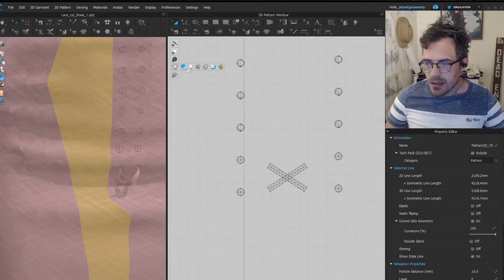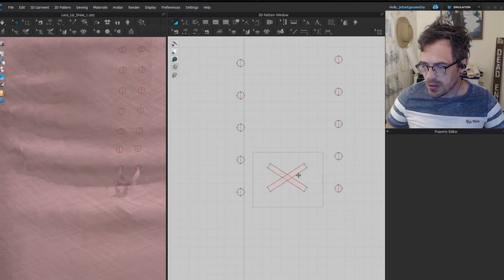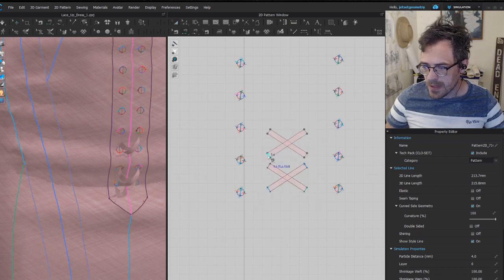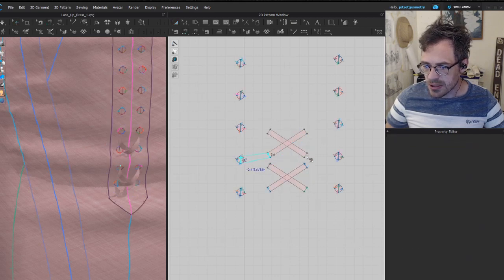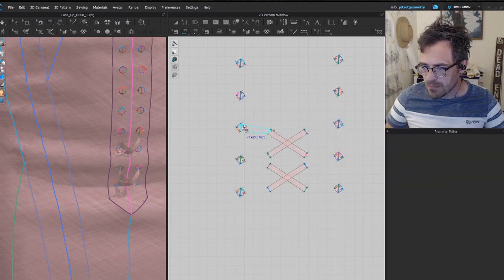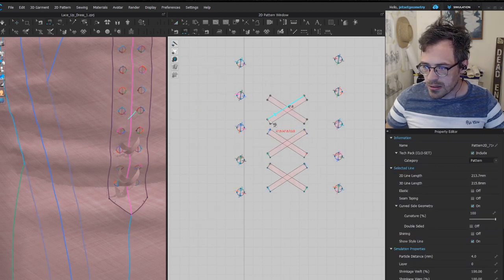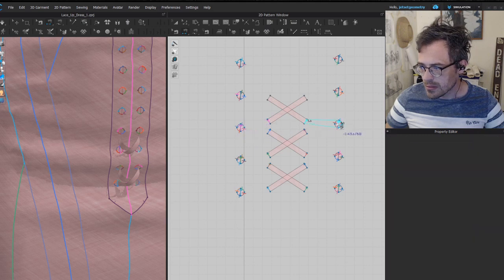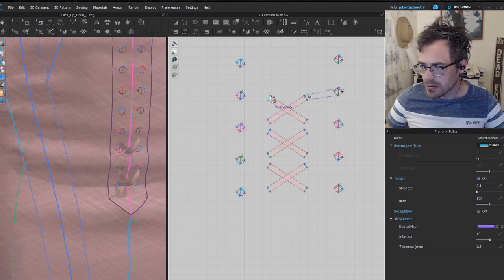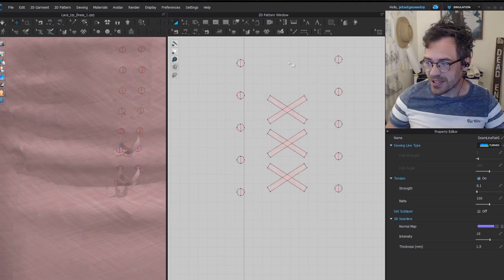I'm going to copy and paste right to here, and because these are correctly oriented you can just go from here to here, here to here, here to here, and here to here. Make sure your sewing isn't flipped — make sure it doesn't cross incorrectly. I'll go all the way up and fast forward through this part because it's a bit repetitive.